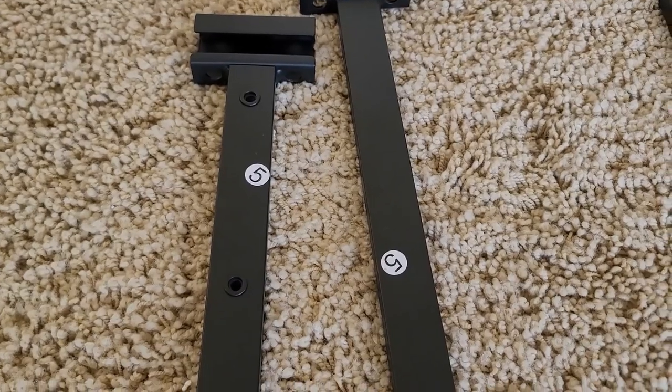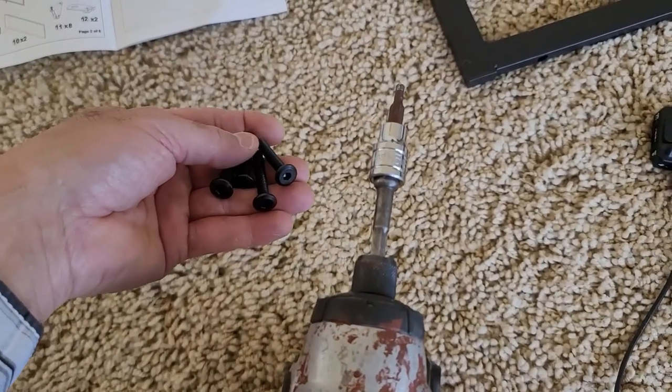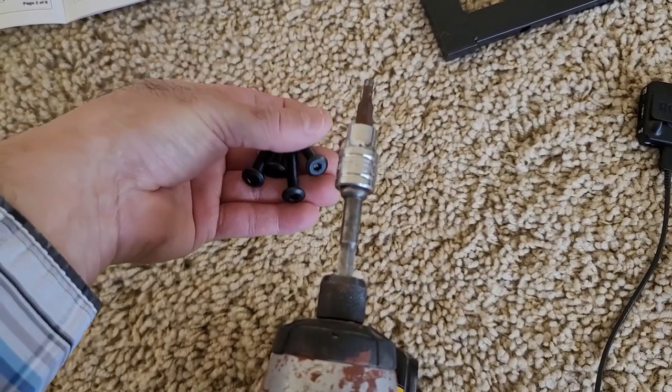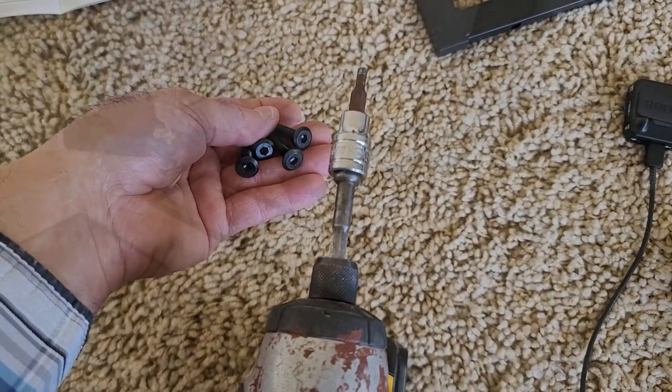Section six, two brackets labeled number five, and four screws. I've found that the Allen wrench hardware is 5/32nds of an inch, so if you happen to have some power tools, you can use an adapter like this one to help speed up the process. Be careful not to over-tighten your screws.